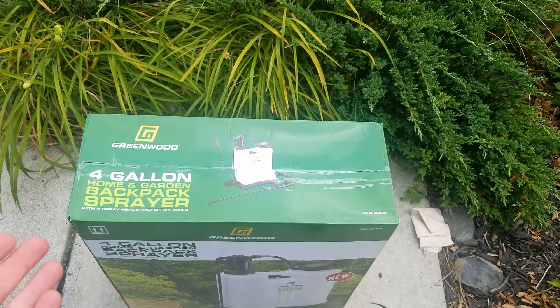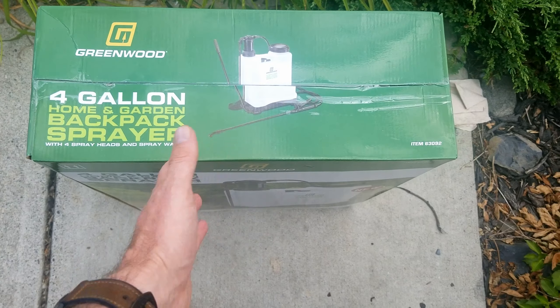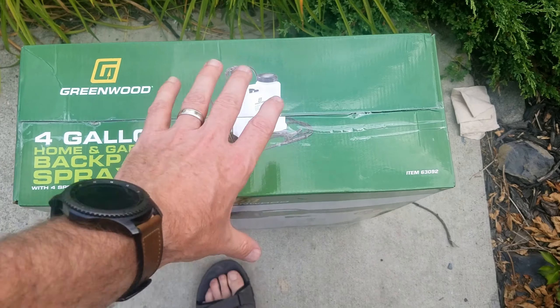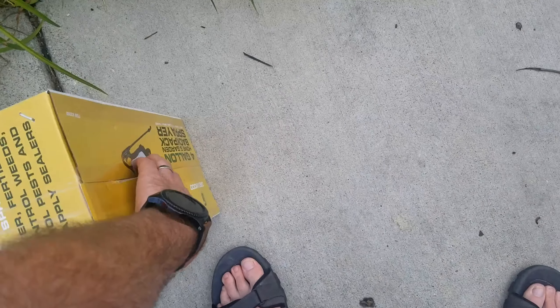Hey everyone, Sean from Sean's DIY and Reviews, and today I have this Greenwood 4-gallon backpack sprayer that I got at Harbor Freight, and we're going to go ahead and open this up and then show you how it's done and how it can be used.